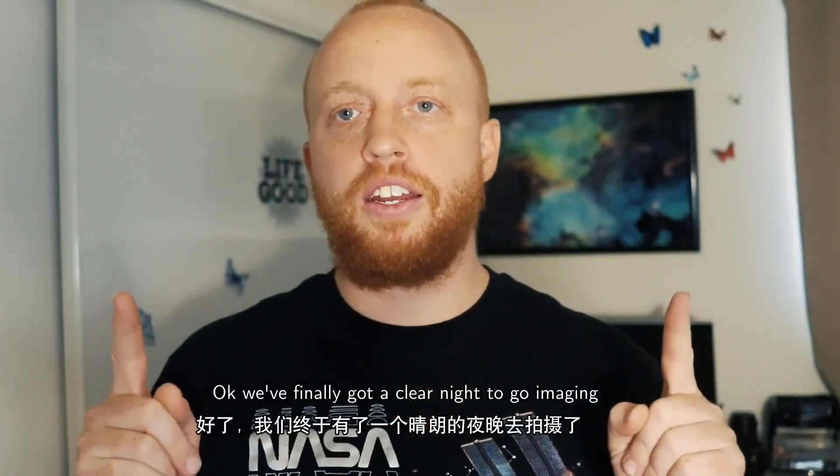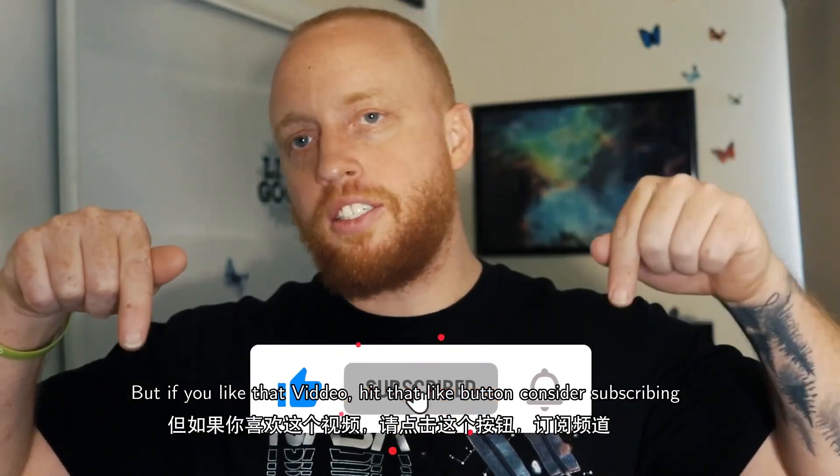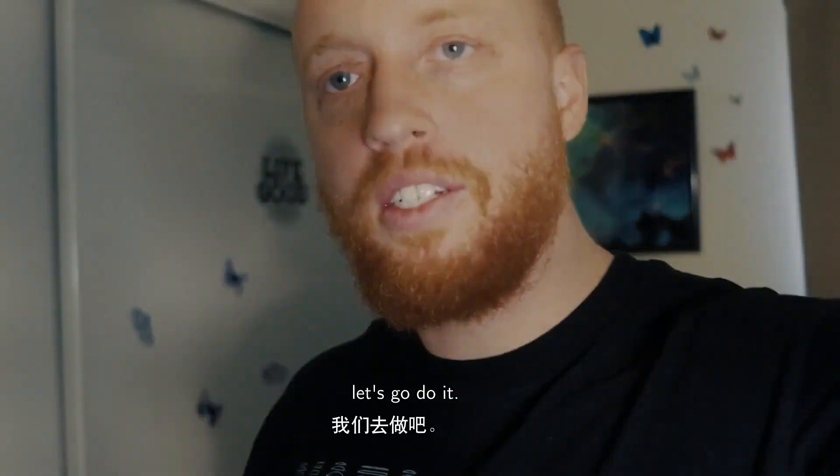Okay, we finally got a clear night to go imaging. If you like that transition, hit that like button and consider subscribing so I can make more videos just like this. Let's go do it.